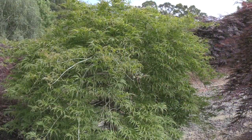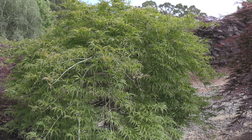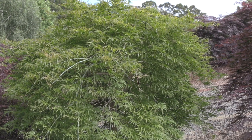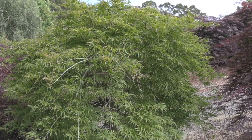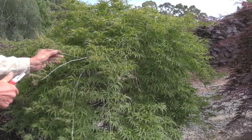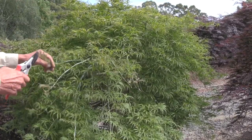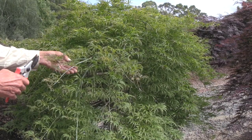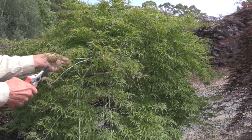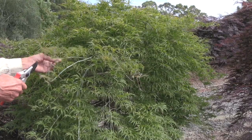We're going to show the procedure for grafting Acer palmatum dissectum varieties onto Acer palmatum understock. The plant we're going to start on here is called Filigree Lace, which is a beautiful golden in spring that fades to green with a little white edge on the leaves — a really beautiful cultivar.